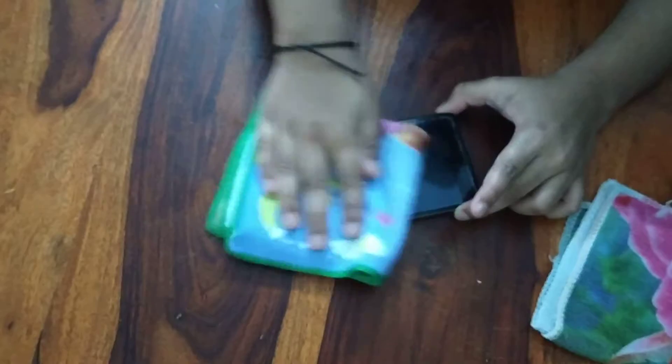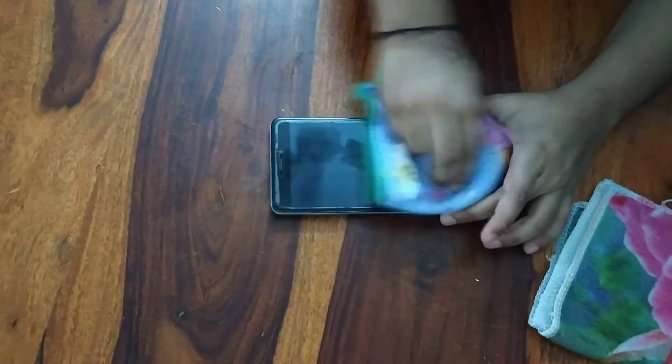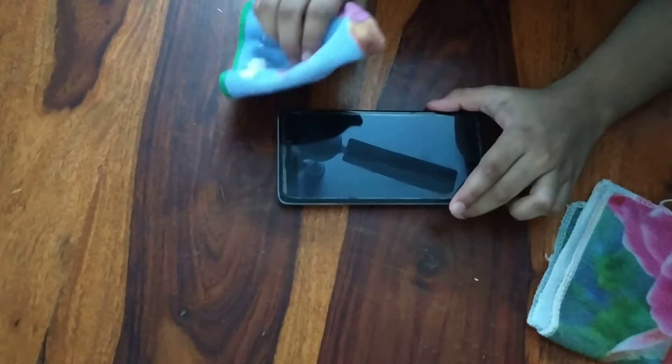And if you're still seeing some residue and you don't like it, you still have to rub it, or you actually have to just make it wait.